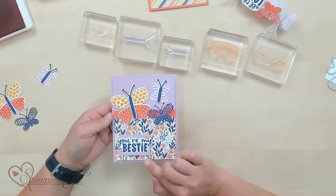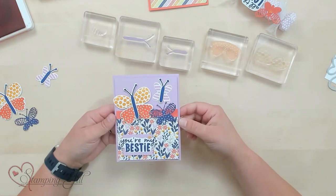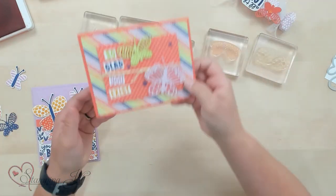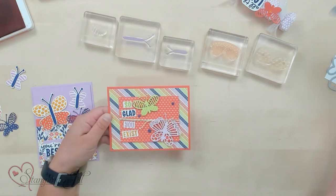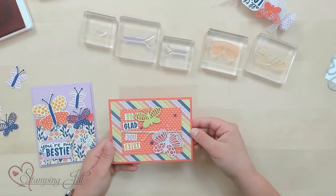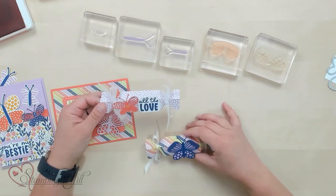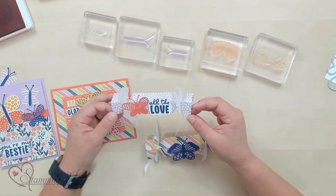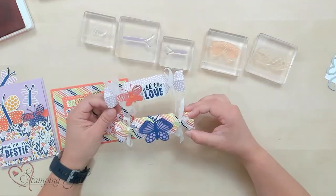Here's the card I made using those cute butterflies — 'You're my bestie.' Such cute paper! The designer series paper colors are just beautiful. Here's another one: 'So glad you exist,' with more butterflies cut out. You can also glimpse the cute little flower details that come in this suite. I also made some little cracker boxes — how cute would these be for a little girl's birthday party as party favors? These are made with the cracker and treat box dies — a really fun way to use that designer series paper.